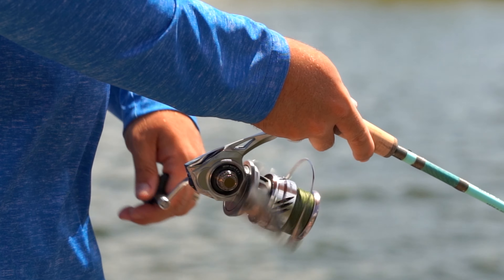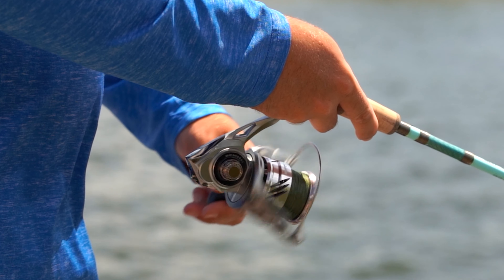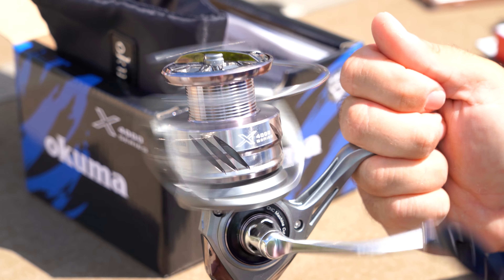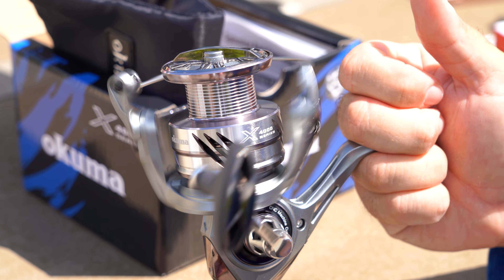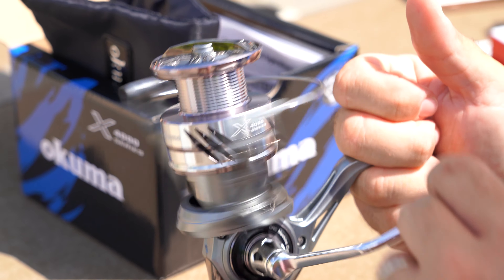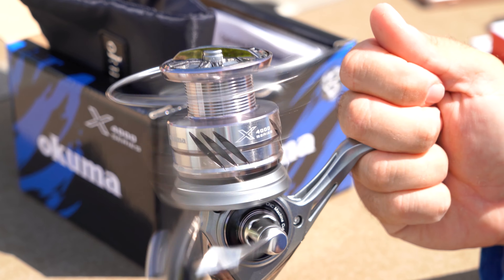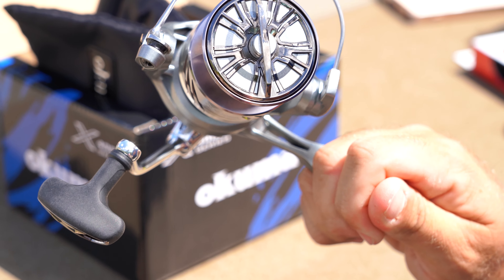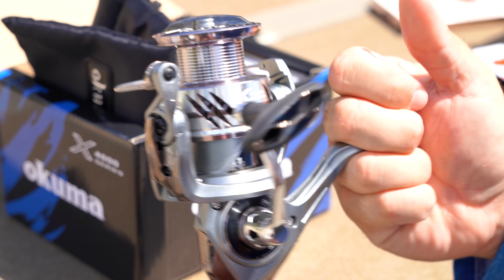This is a pre-iCast showing, so they are available via Akuma's website — we'll leave the link down in the description. Some of their distributors have already gotten their hands on them, and you could be one of the first to own such a magnificent reel.